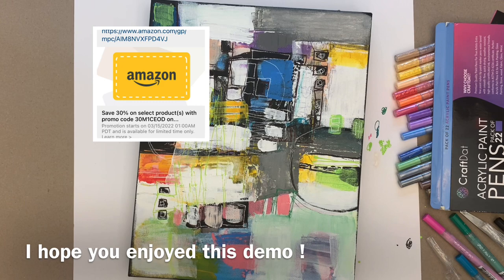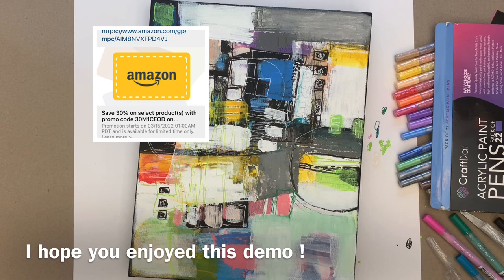Really happy with this paint set and they're super affordable. There's a discount code in the information below and I hope you use it to check them out. Have a great day.